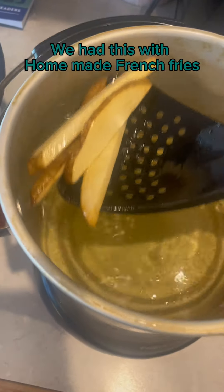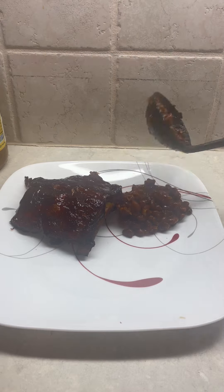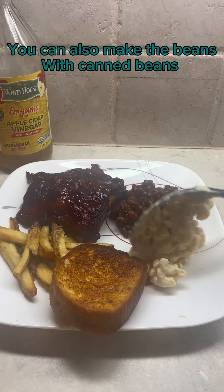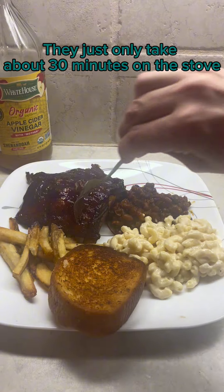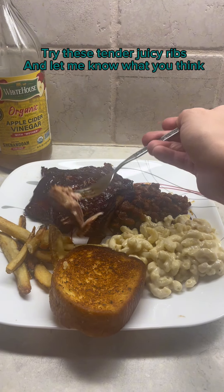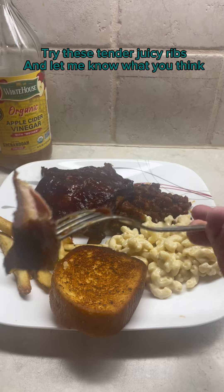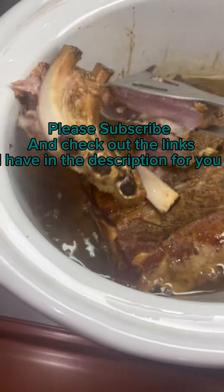We had this with homemade French fries, garlic toast, and baked mac and cheese. You can also make the beans with canned beans — they just only take about 30 minutes on the stove or a couple hours in the slow cooker. Try these tender juicy ribs and let me know what you think. Please subscribe and check out the links I have in the description for you.